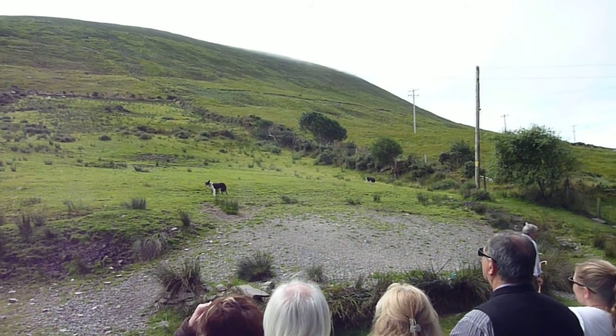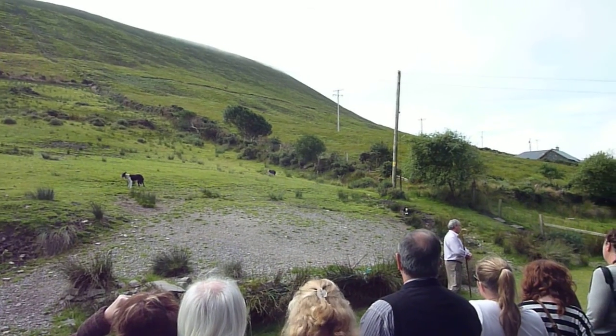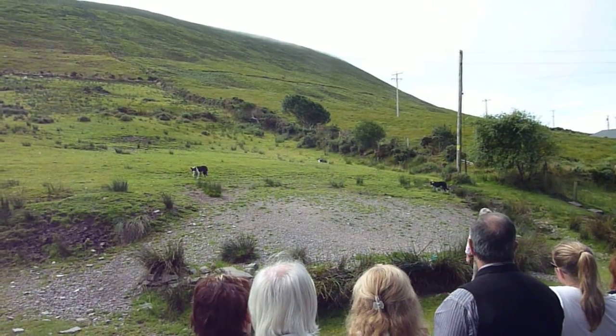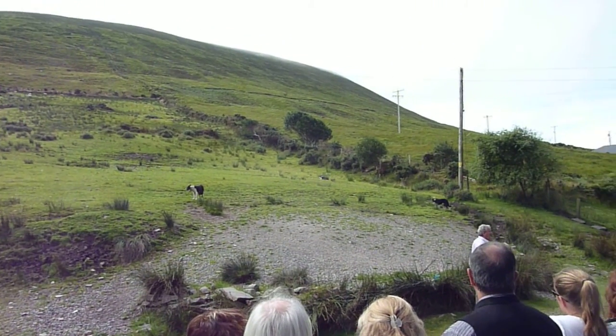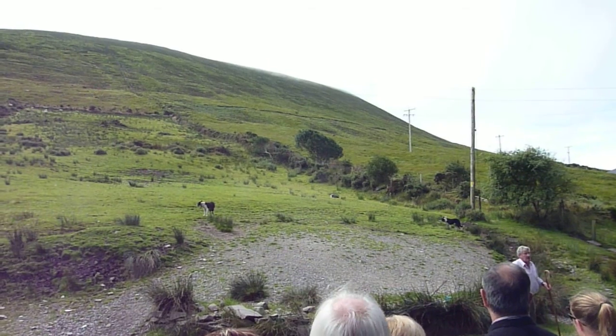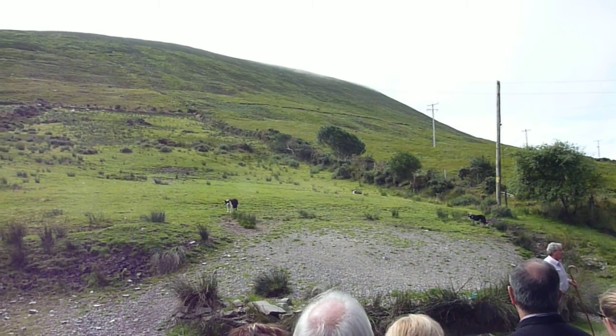I want you to see what a dog can do. I'd like you to see the dog is in charge. So as the sheep are coming down, I'll move them to the right, and then to the left, and then to the right again. It will just show you the dog is in control.